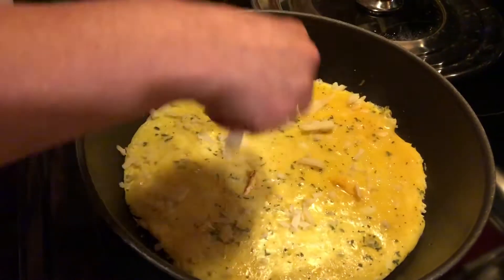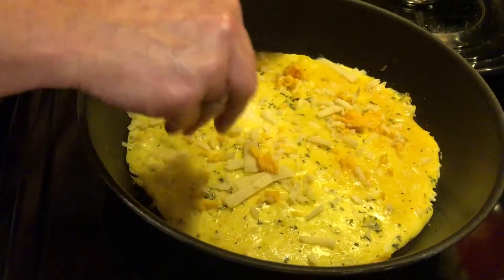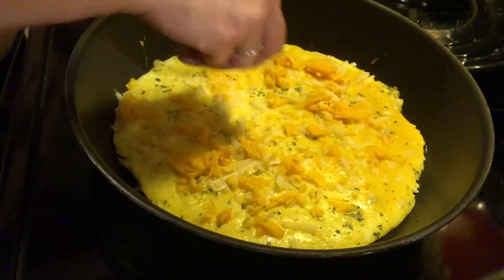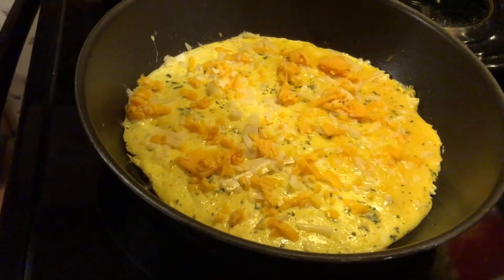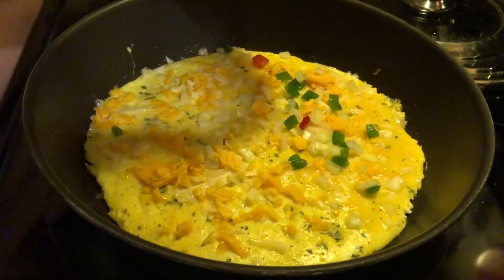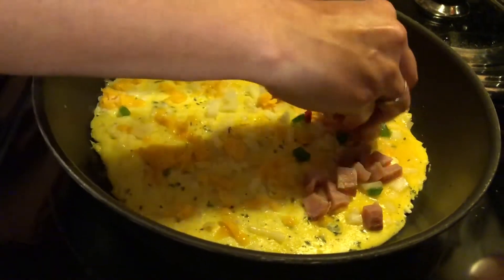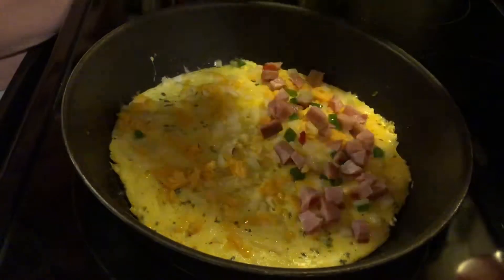I'll see how I'll go this time — a little bit of cheddar. Maybe I did cheddar for the first time. That one looks more yellow. And there goes the onions and peppers — bell peppers. And the ham.